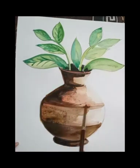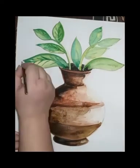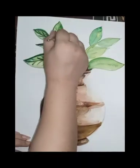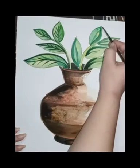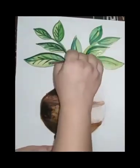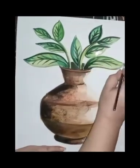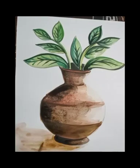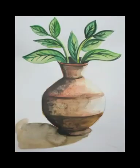Gradually I do the same on the leaves — I mix green color with a little black color to outline the leaves. I'm not outlining the whole leaf, but only the shaded parts, where the leaves are dark in color. There I am using dark color for the outline. You must try this technique to paint the pot. Thank you!